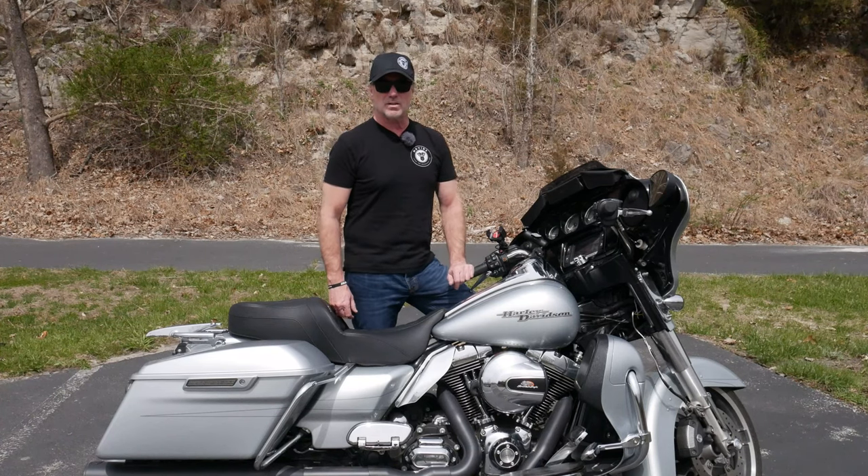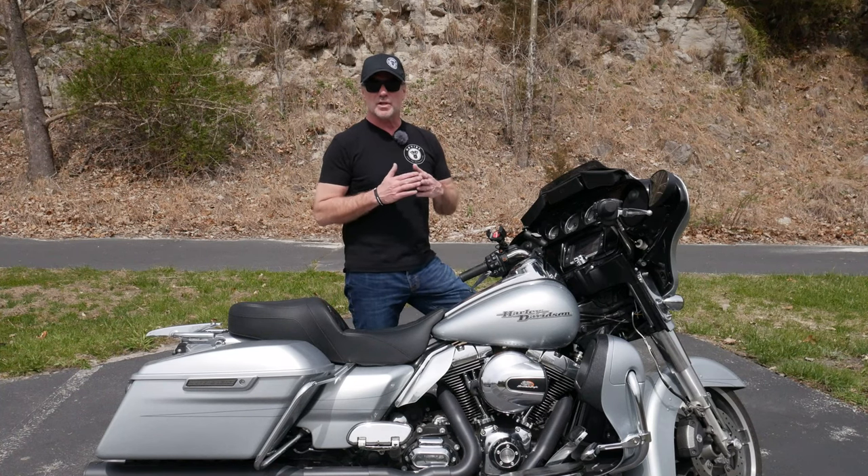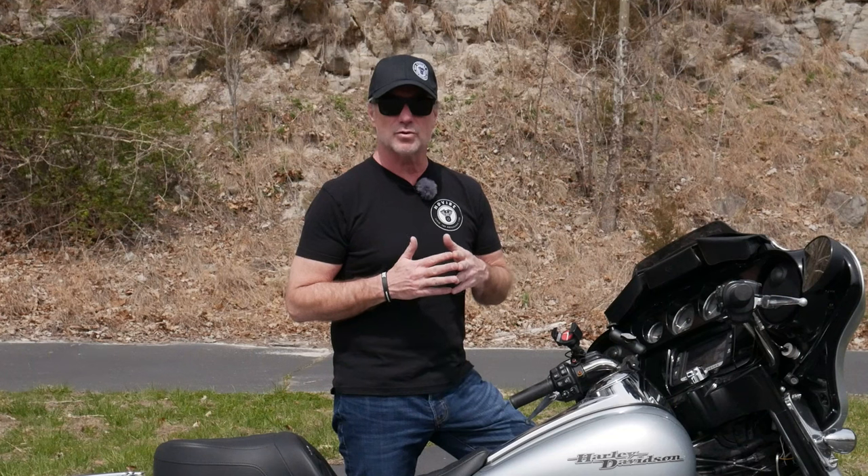Hey guys, it's Rick. Welcome back to the HD Vibe channel. If you'd like to see more tips, tricks, rider reviews, and installs on my Harley-Davidson touring motorcycles, as well as information about motorcycles and the motorcycle community at large, please hit that subscribe button. When you do subscribe, please leave a comment down below saying 'I subscribe' so I can personally reach out and thank you for supporting the channel. Also, don't forget to hit that bell icon and select all so you get notified every time I put out new content.